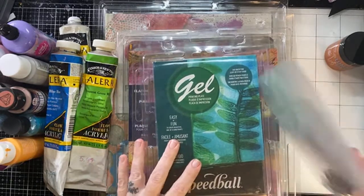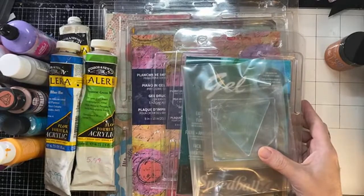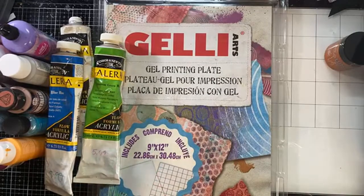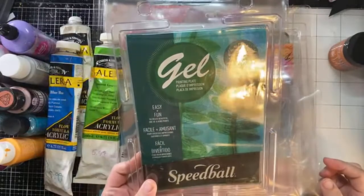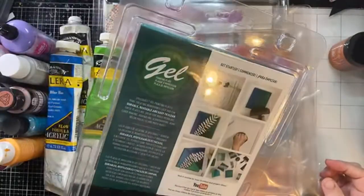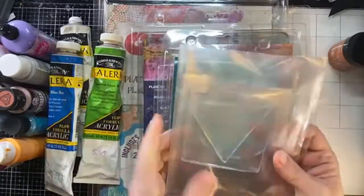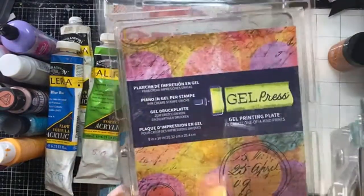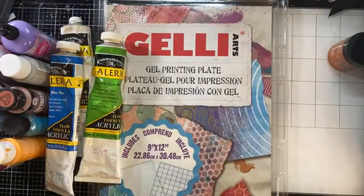I grabbed my gel plates and I have all the sizes I like to play with. Tonight I'm playing with my biggest plate, a 9x12 — it's my favorite for journals. I love my 5x7 for card making, and I also use the smaller ones and a 6x6. This 8x10 I use for home decor pieces.